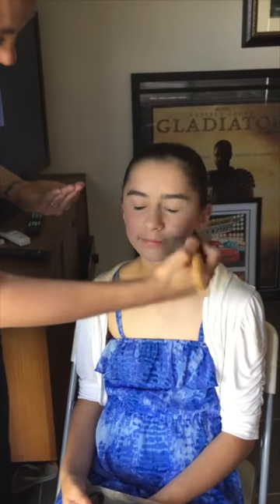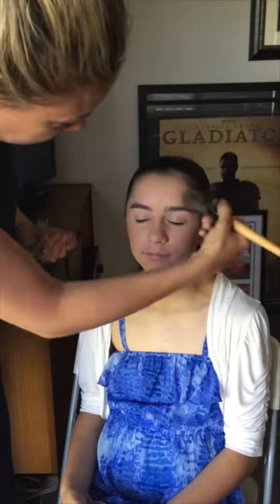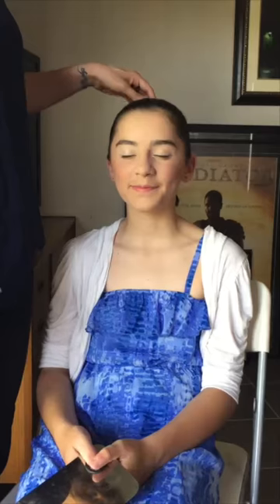Now we need to finish with a translucent powder, which is really important because that sets everything in place. A nice light finish with translucent powder all over the face and over the blush to keep that in place too.